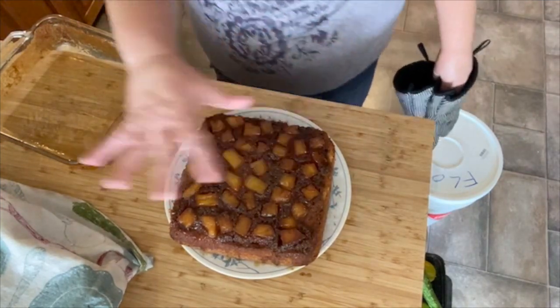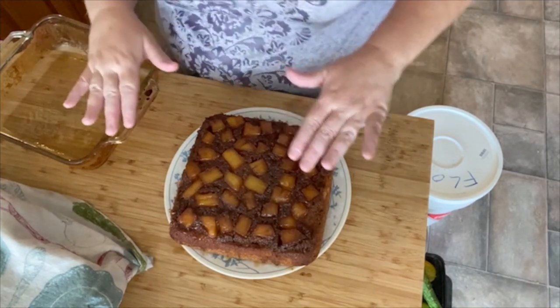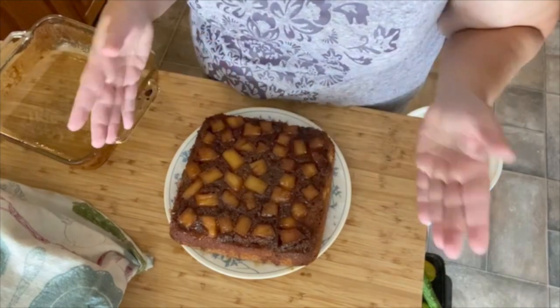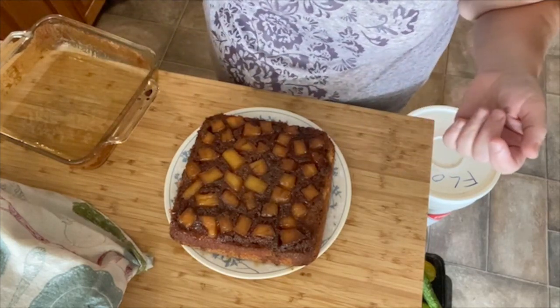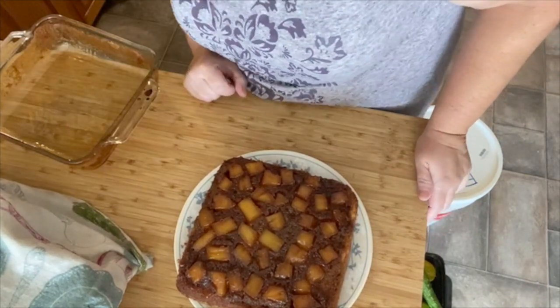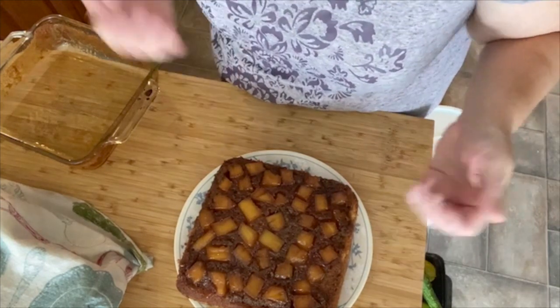It is way too hot to try, of course. Optional in the recipe are maraschino cherries and pecans — I have none of that. I just have pineapple, which is all I need. Perfect. We're going to let this cool and we're going to wait for the bread to rise. This makes me happy.